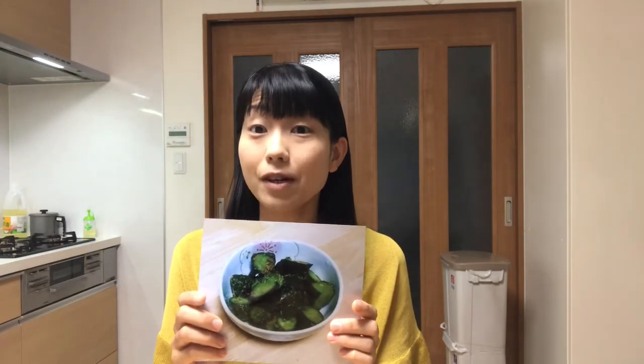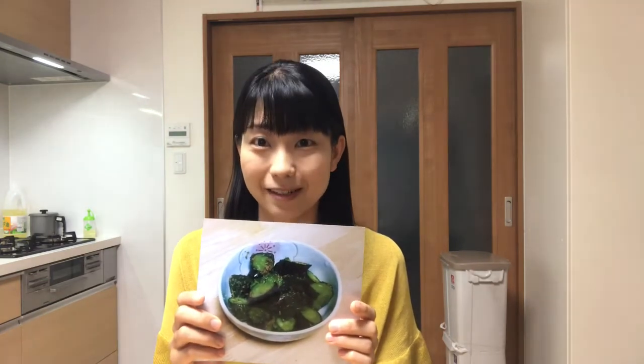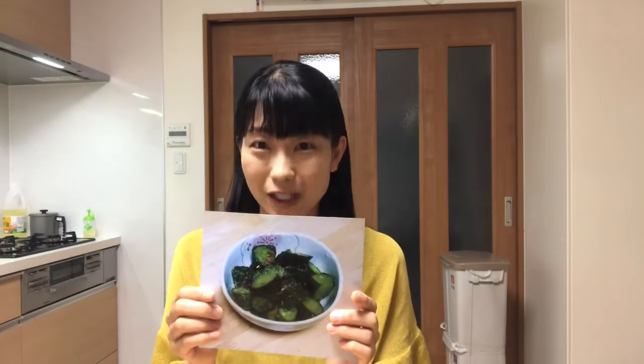Hello, welcome to Miki's Kitchen. Today is the 34th day — I'll show you how to cook pickled cucumber with sesame flavor. In many Japanese izakaya, they serve a small appetizer called otoshi. You might be surprised because you didn't order the dish, but it's a kind of cover charge that includes a small appetizer. Today's dish is very good as the otoshi, so let's get started cooking.